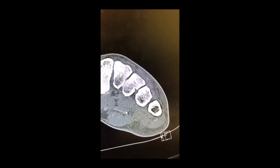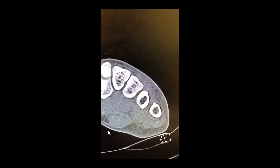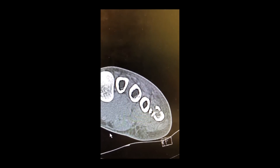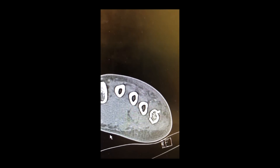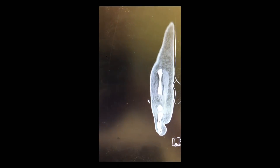Here is the CT in the coronal view. You can start to see the fifth metatarsal, how comminuted the fracture is and how it's useful to gather the fragments together with the cerclage technique before applying the fixation plate. And here is the sagittal CT. You can see the level of comminution as you go through the fifth metatarsal shaft.